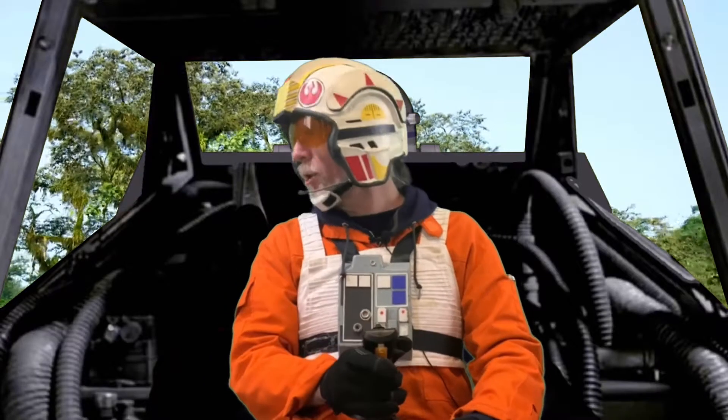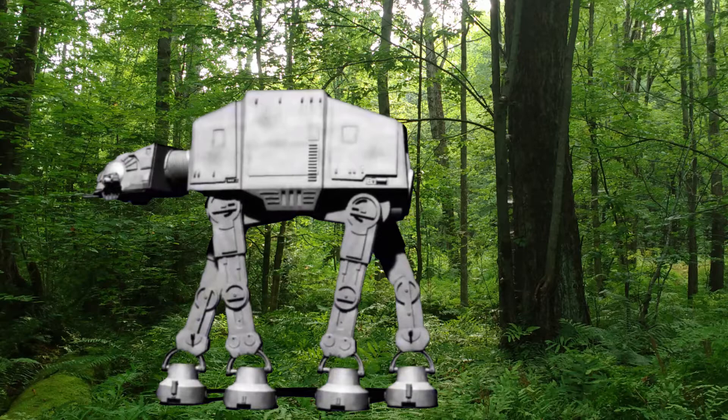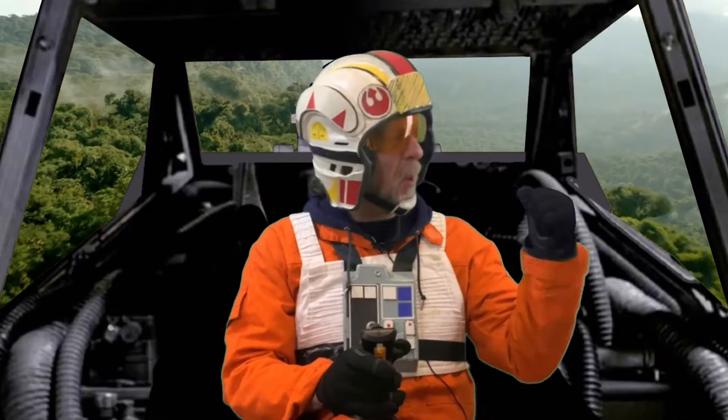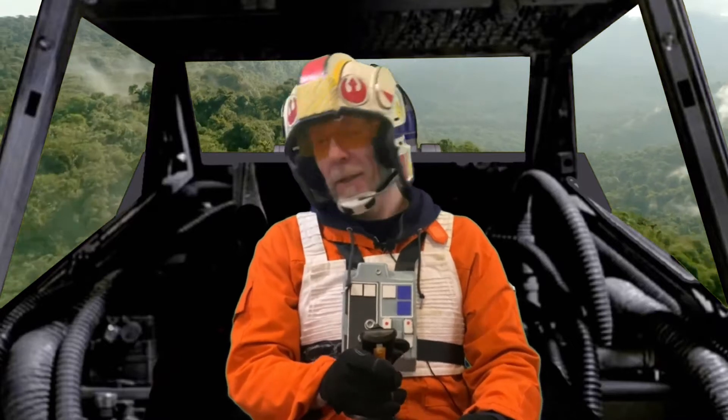There he is. R2, give it full power. Yeah, buddy. Now that's the deal. It should keep the Empire out of here forever.